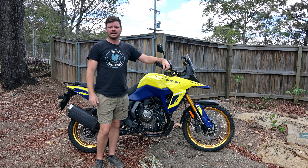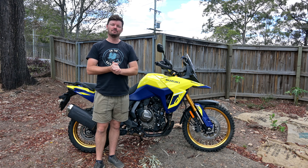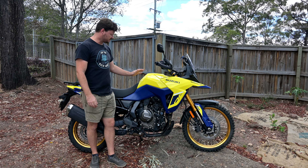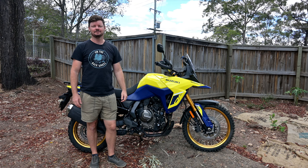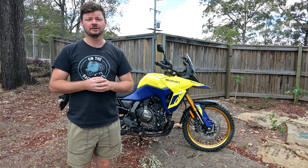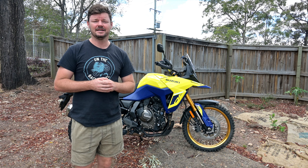G'day everyone, it's Curtis here and welcome to an On the Back Wheel video. Today I am unboxing and installing Hepco and Becker crash bars onto my Suzuki V-Strom 800DE. Make sure you check out my other content and click that subscribe button - it really helps grow the channel. Alright, let's get stuck in.